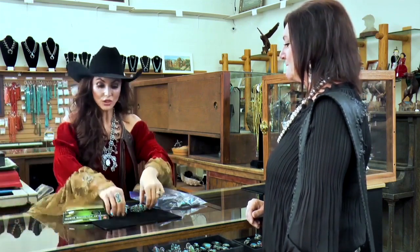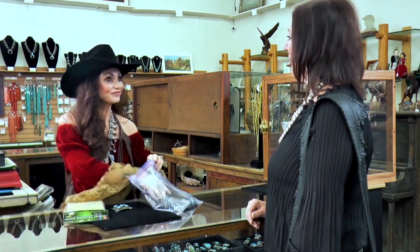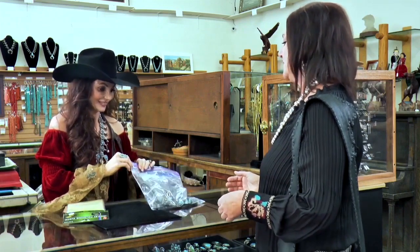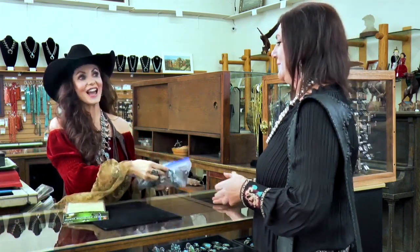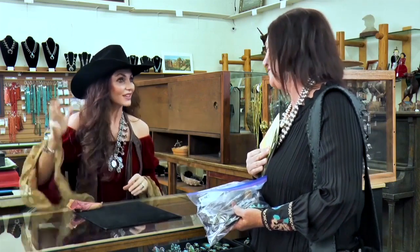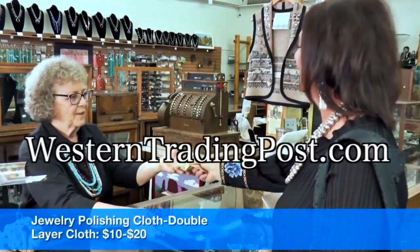If you want to take it over to Grammy, she can check you out. It is always such a treat getting to see you. Thank you so much. You take care of all those wonderful kiddos. I will — I knew I came to the best. Stay out of trouble. Thank you. Or maybe get into something. Okay, give that to Grammy. Thank you, and we will see you later. Have a good one. You too. Thank you, Bobby. Bye-bye.